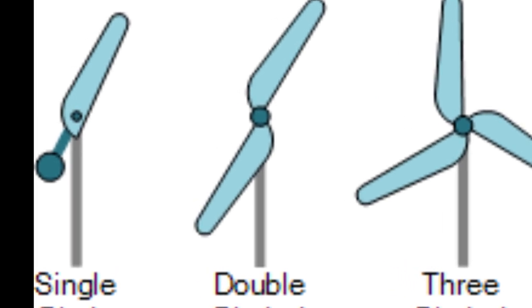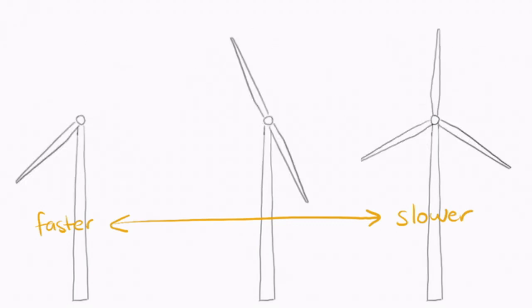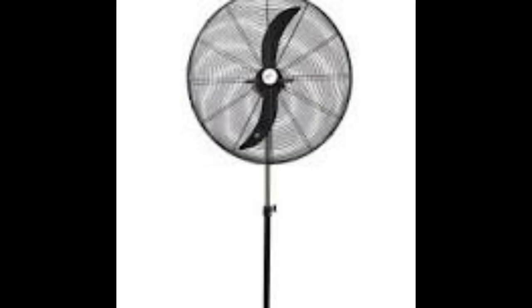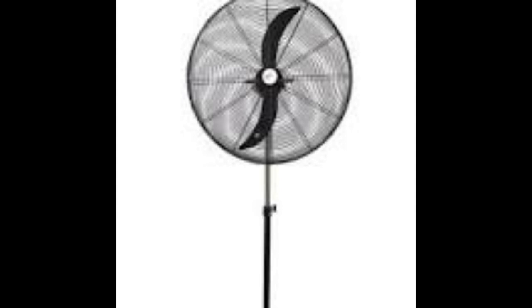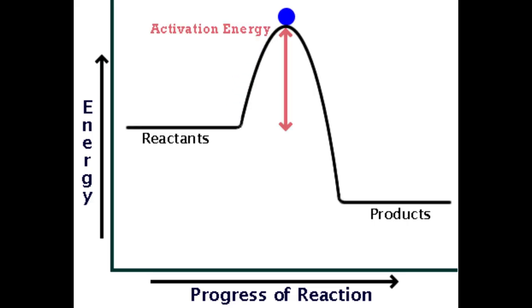So let's look at double blades. More blades means you capture more wind and get a higher conversion rate efficiency. But the thing with dual blades is that there's a strong equilibrium point — when the wind stops, the blades naturally fall into this position. You then need a very high activating energy to overcome this inertia and get it moving from rest.